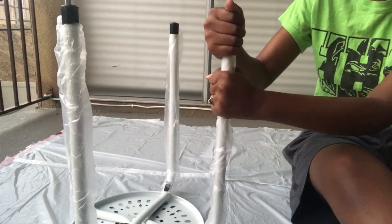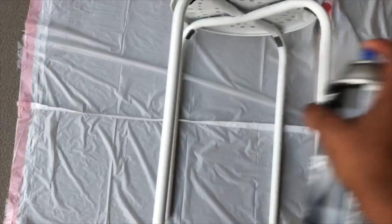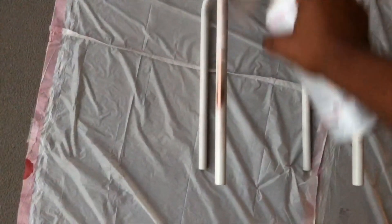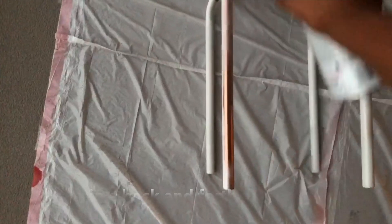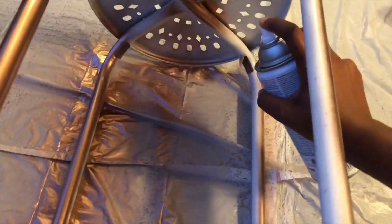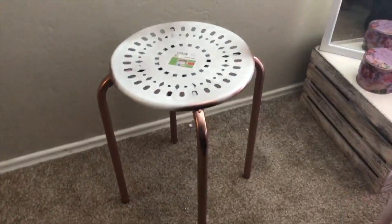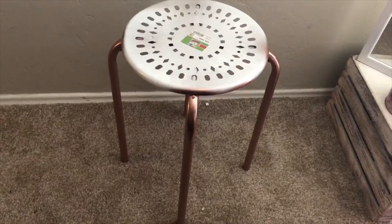I begin by removing the black covers from the stool. The first thing I do is prime my stool, and if you have any expensive jewelry, remember to take it off before you start spray painting. Now on to the fun part — the spray painting. Remember to spray in a back and forth motion, and don't try to do it all in one coat. You're most likely going to have to do two coats. I let my stool dry overnight. The spray paint does dry pretty quickly, but just to be on the safe side, give it 24 hours.